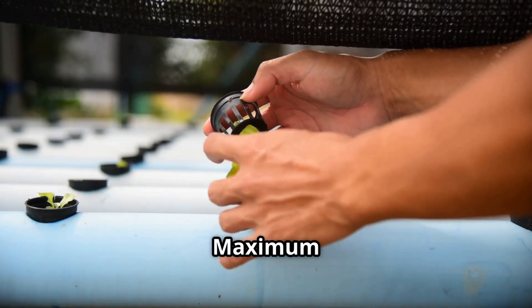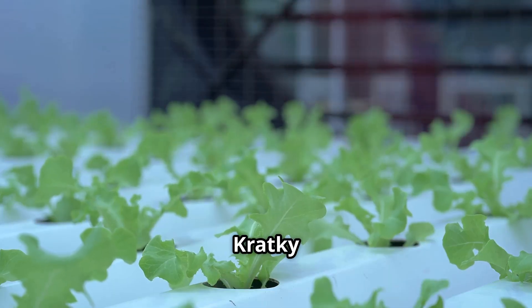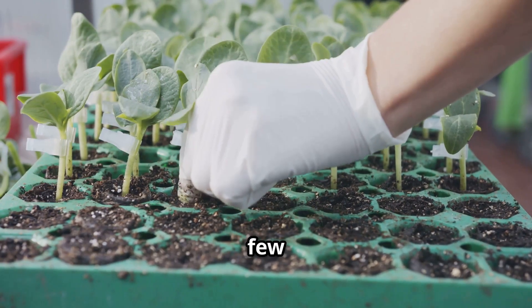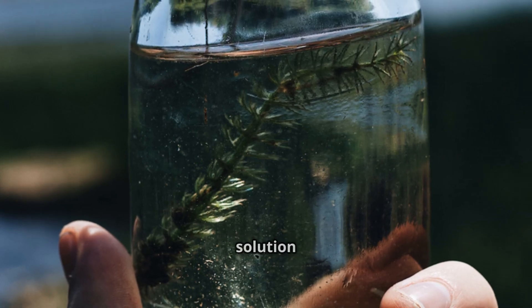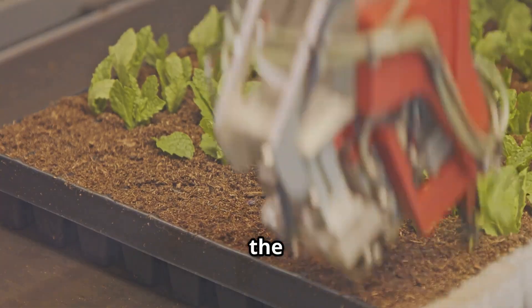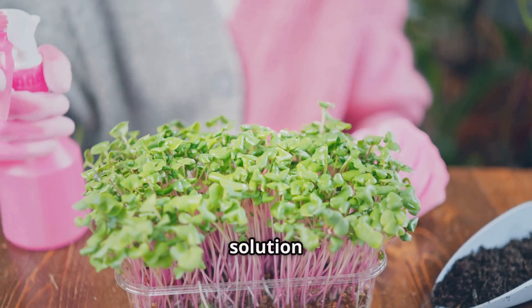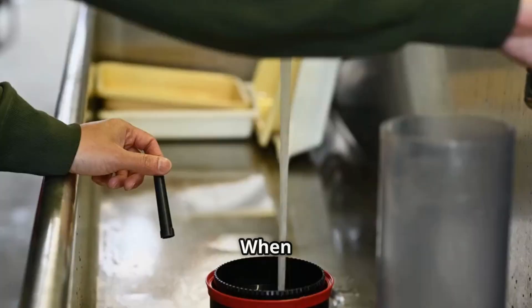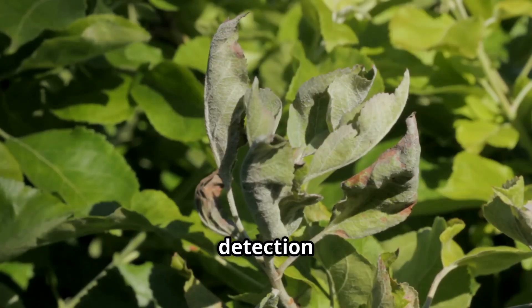One of the most appealing aspects of the Kratky method is its minimal maintenance requirements. Once your system is set up, you'll only need to perform a few simple tasks. The most important is monitoring the nutrient solution level — as your plants grow, they'll consume the solution, so check the level every few days and top it off as needed. You'll also need to replace the nutrient solution entirely every two to three weeks to ensure your plants have a fresh supply of nutrients. When replacing the solution, rinse the container and net cup thoroughly. Regularly inspect your plants for any signs of pests or diseases, as early detection is key to preventing widespread problems.